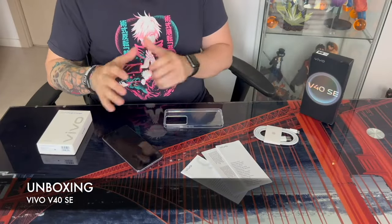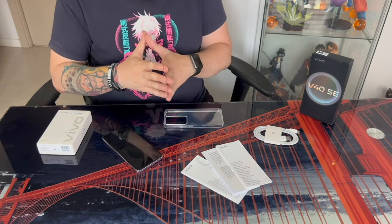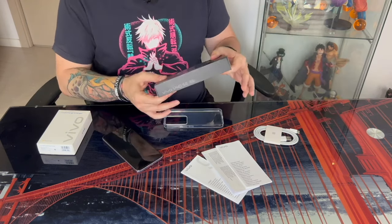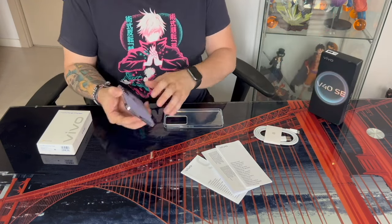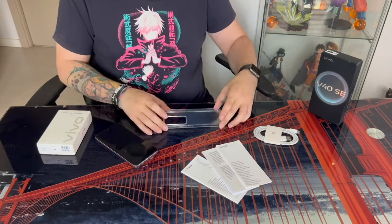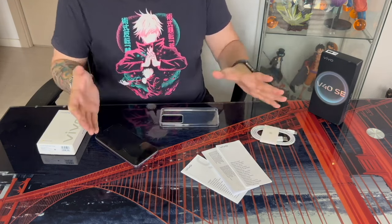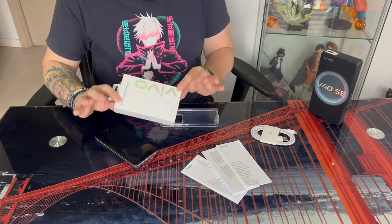Regarding the box's contents, I'd like to clarify various aspects. First and foremost, as you can observe, the base model of the phone does not include a charger. What the box contains is the phone itself, the instructions, a silicone back cover, and the USB-C charging cable. I repeat, it does not include a charger — neither a regular one nor the 44W fast charging one.